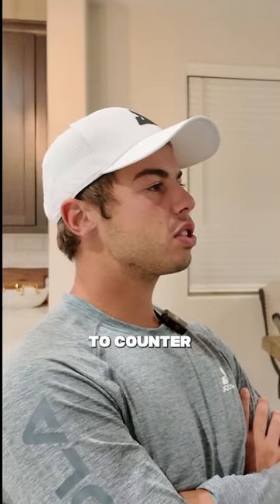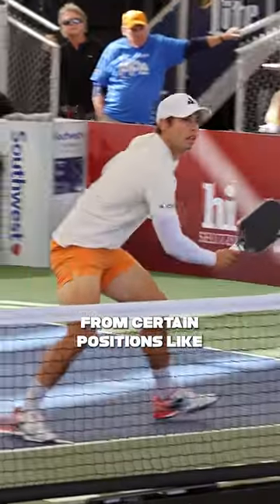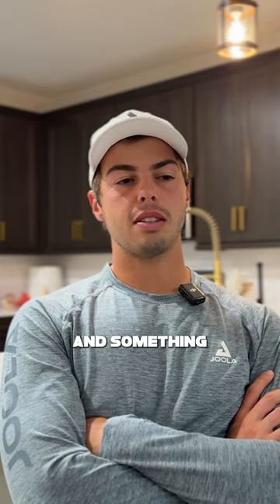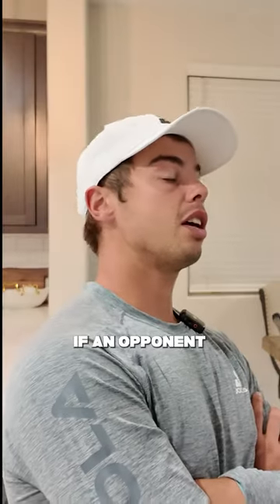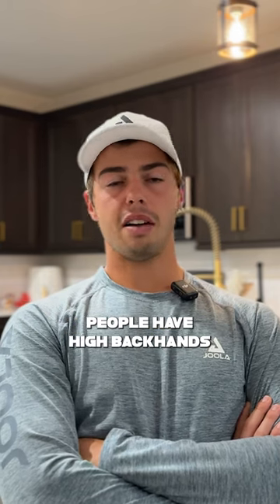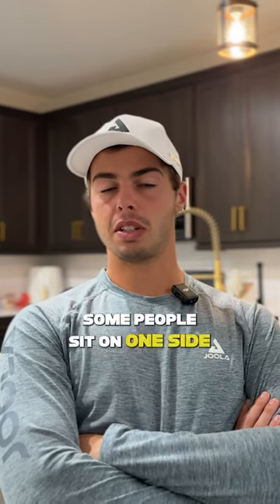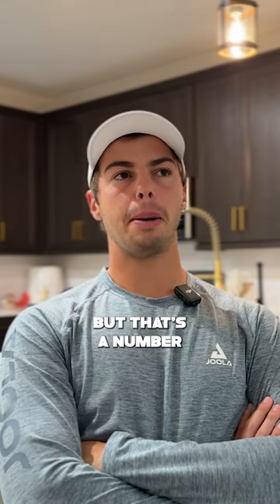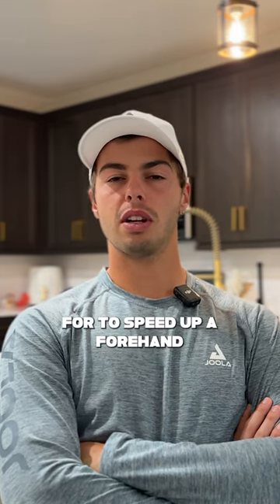If somebody really struggles to counter from certain positions — the common one is just chicken wings — those are great to look for if an opponent is covering well. But there are other weaknesses too that some people have: high backhands, or some people sit on one side or the other. So that's opponent-dependent, but those are a number of things you can look for to speed up forehand.